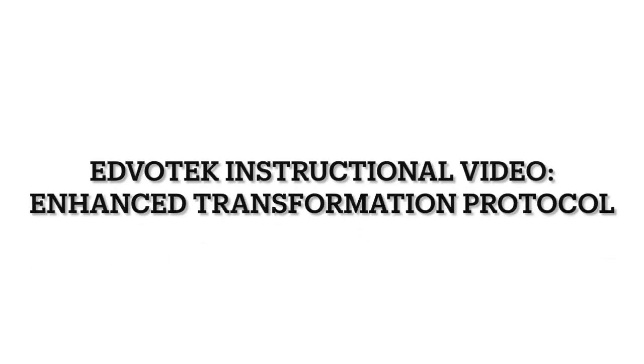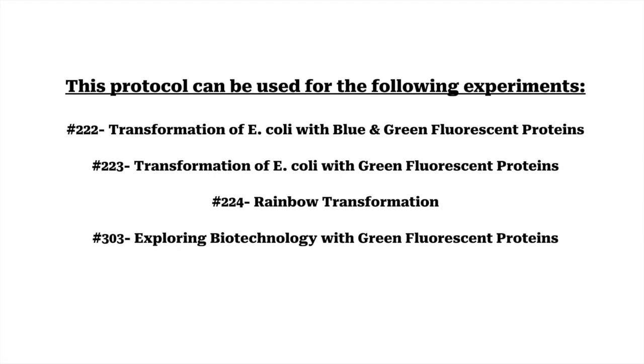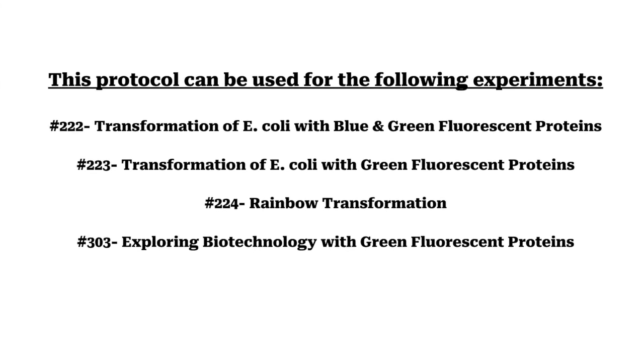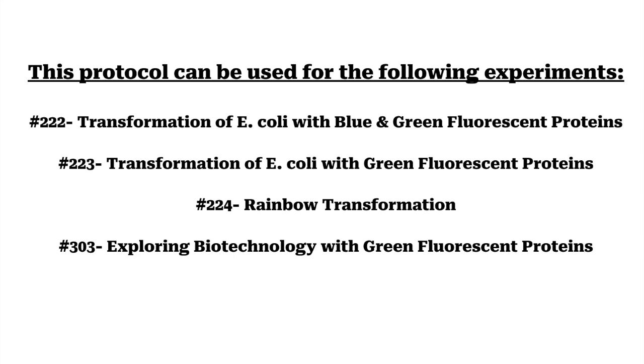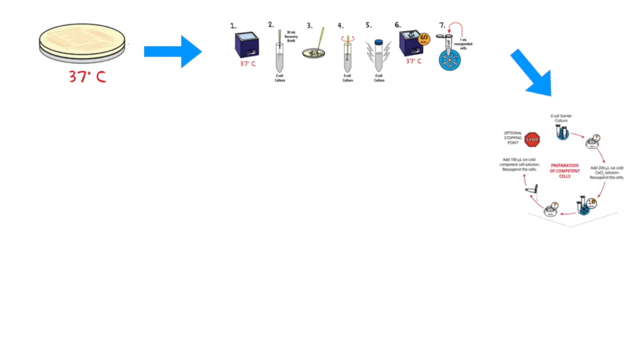Edvotech Instructional Video: Enhanced Transformation Protocol. The bacteria will be grown for 18 to 22 hours on the LB agar source plates, and colonies will be taken from these plates by the instructor to make liquid E. coli cell cultures. Cells will be collected via centrifugation and will be made competent using calcium chloride and competent cell solution.